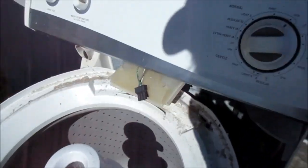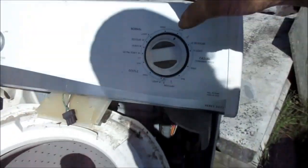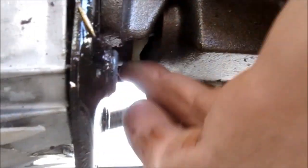Here's one for you guys. So we have the lid switch bypassed and we're going to just do a quick test. If you turn on the spin cycle and we just hear a hum, reach down by the drive coupler and if you can spin this freely, it could be a capacitor or it could be the timer. If you can't spin the drive coupler by hand, then you've got a stuck transmission.